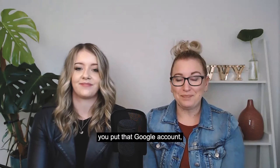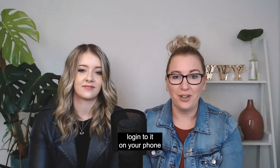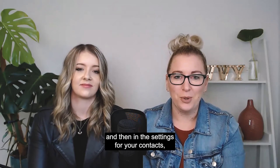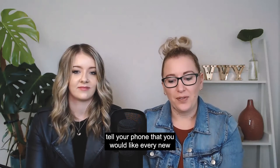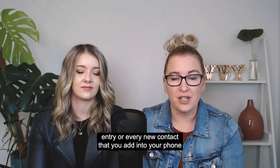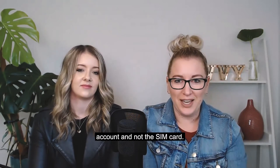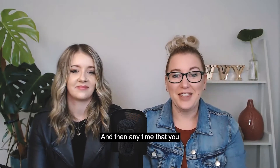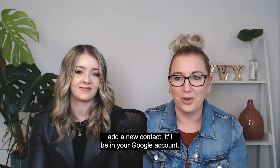So you create a Google account, log into it on your phone, and then in the settings for your contacts, tell your phone that you would like every new contact that you add to be saved into the Google account and not the SIM card. That's a setting you can update in there, and then anytime you add a new contact, it'll be in your Google account.